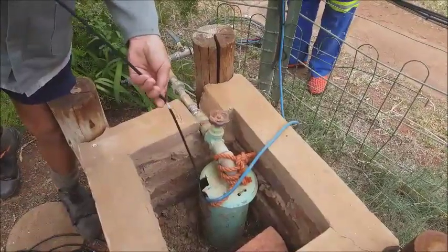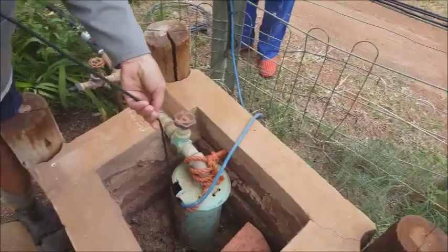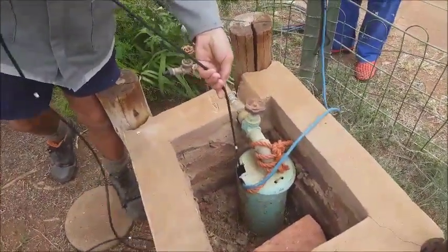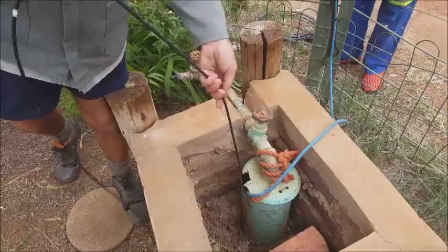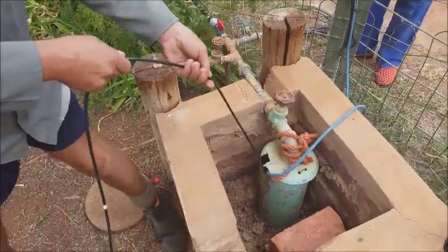You will see the weight of the cable is making it go by itself now into the well. And all that we are waiting for is the buzz sound as the head catches the water.